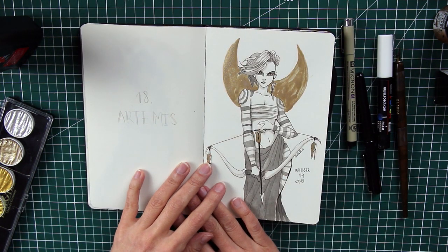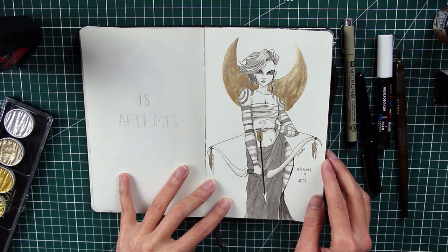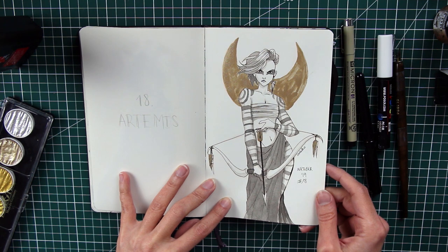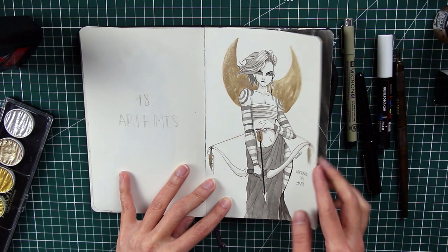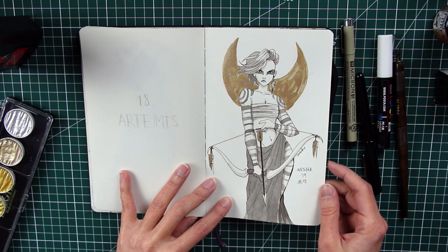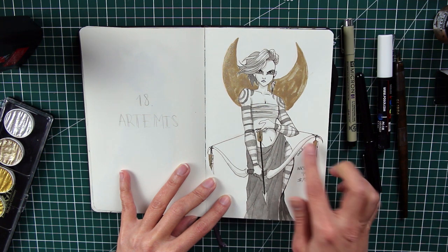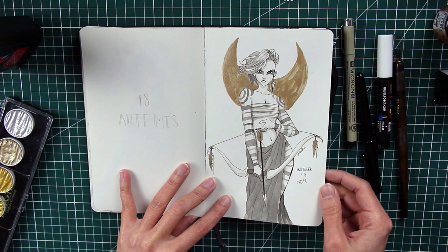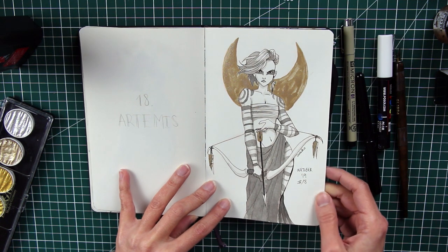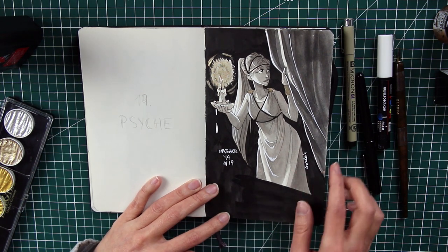Number eighteen is Artemis, one of my favorites. I wanted to give her a pagan goddess feel, with tattoos on her body reminiscent of the Picts — the ancient Scottish warriors who painted their faces and bodies blue. I wanted to convey a sense of dangerousness and primitiveness. She's the goddess of the hunt, so she has her bow and arrow, and she feels deeply connected to nature. She's one of my favorites from the whole batch.